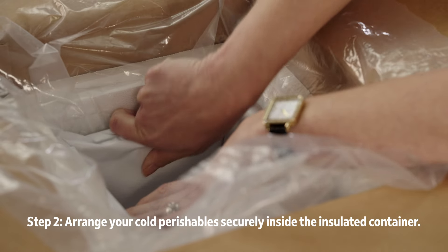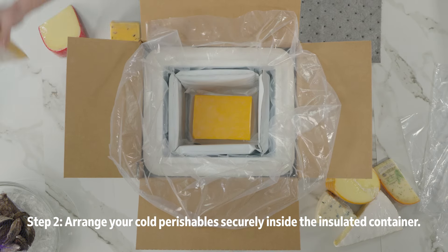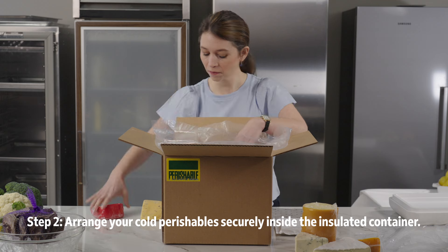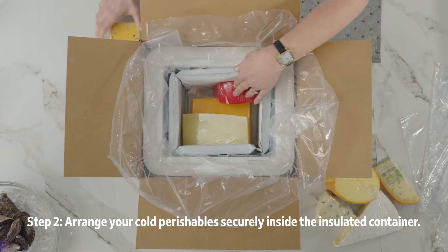Next, place your items in the container. Make sure to double bag any liquid items using watertight plastic bags.